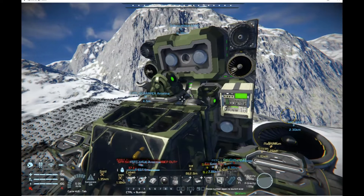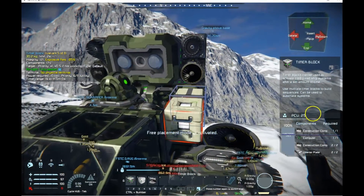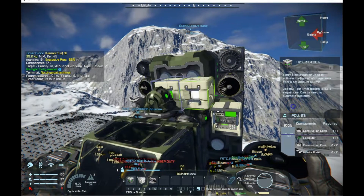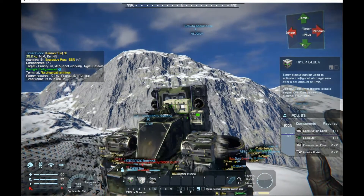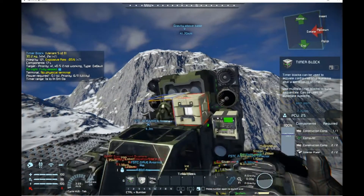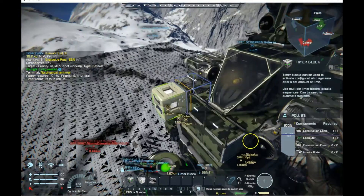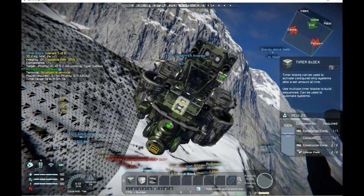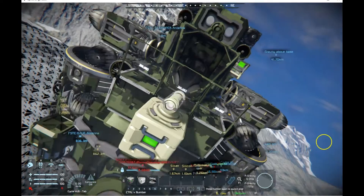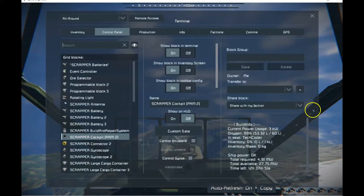Okay, so now we have an event controller — probably should have colored it the same color, but this is just a test. Now we're also going to put a timer on here, that's from number one, because once we have the event controller triggering it's going to need a timer block to turn on. I'm also going to put a light on top of it so I can know that that timer has actually done something. Now I'm going to get in here and set up the event controller.